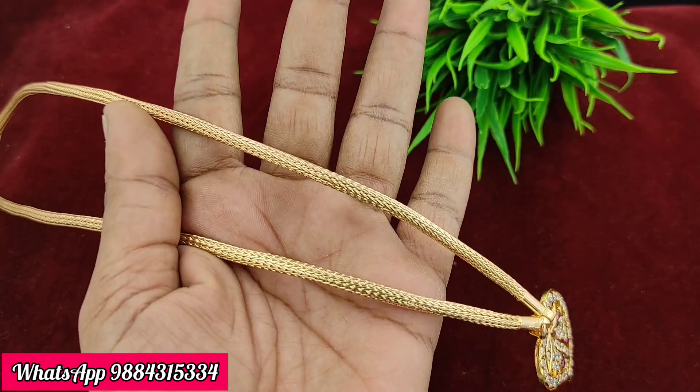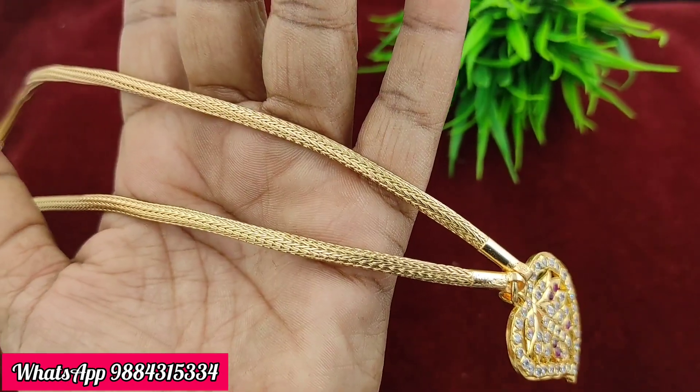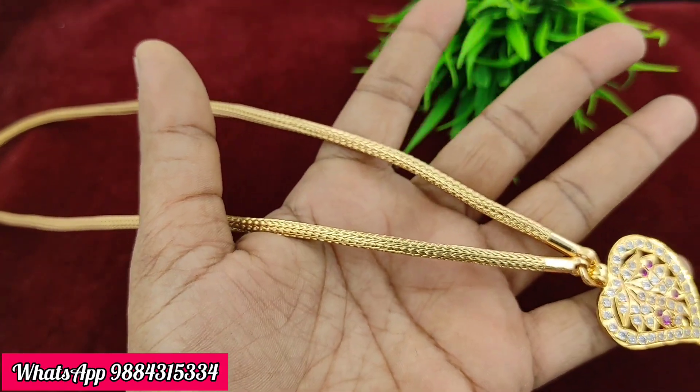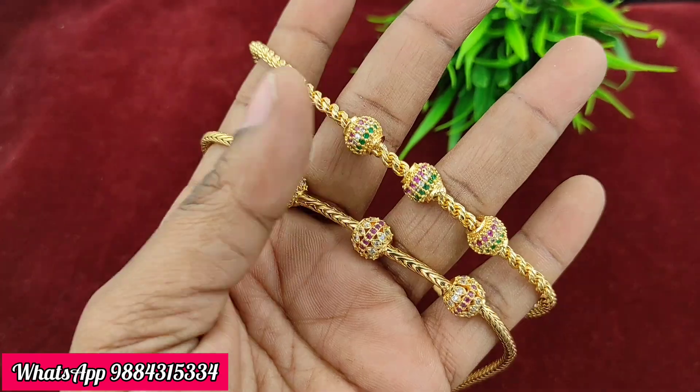Next, there is a Codi model chain with a leaf pattern. It has a super ruby and white combination, and the back is fully closed. The chain is temporary but it has a beautiful look. The price is 60 rupees plus shipping.